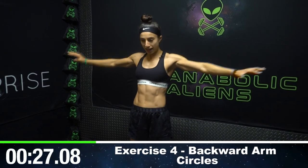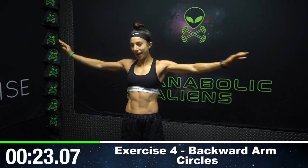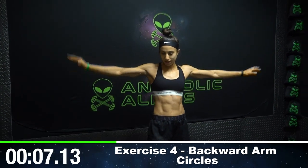Let's go backwards now, get the other direction. Your arms are going to be burning here — that's all right. This is why we're doing this at the end of your shoulder workout: to really maximize those shoulder gains and burn your shoulders as much as possible. Don't drop your arms. Keep grinding, aliens. Keep fighting. Don't drop.